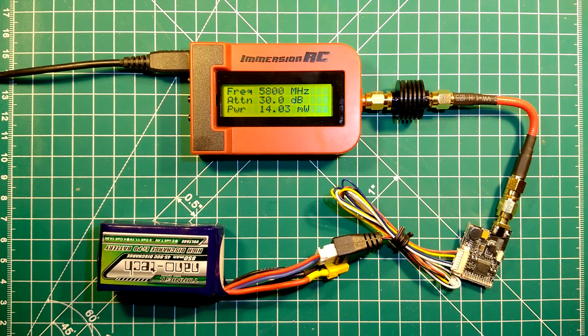So we can conclude that this transmitter is often below the specified value, sometimes exactly at the specified value, and sometimes well over it. If you want to get the most out of this, you will want to choose band E channel 4, which we measured at about 32 mW. This concludes our review of this video transmitter. I hope you liked it — if so, please leave a thumbs up, subscribe, leave your comments below, and I look forward to seeing you next time.